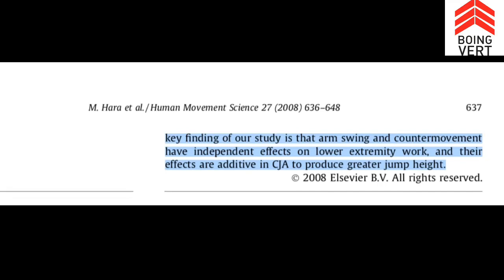The key finding is that arm swing and counter movement have independent effects on lower extremity work, but their effects are additive in the counter movement jump with arm swing to produce greater jump height. As you squat down, you're creating torque on the lower extremity — the arms don't have much to do with it. When you swing your arms up, that creates additional work on the lower extremities, and when you combine these two effects, they're additive — they work together.